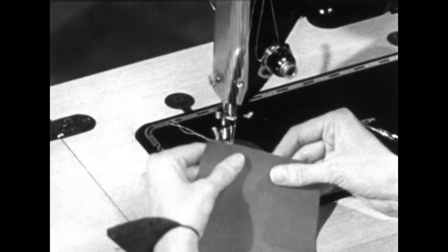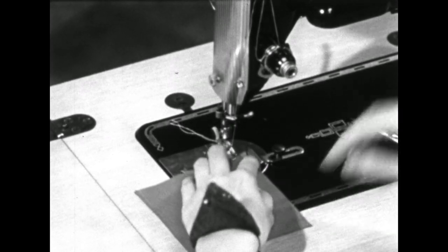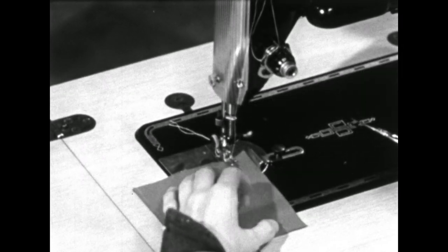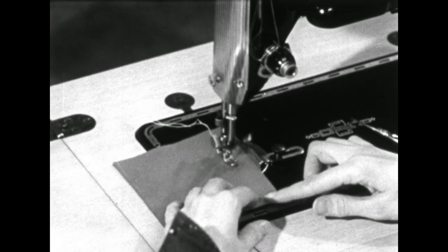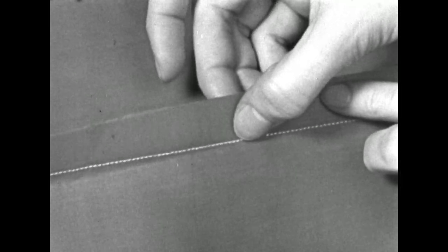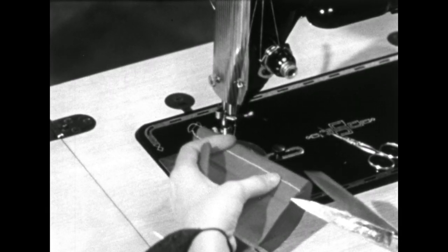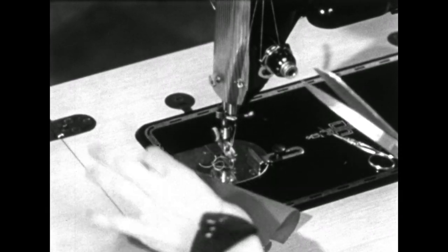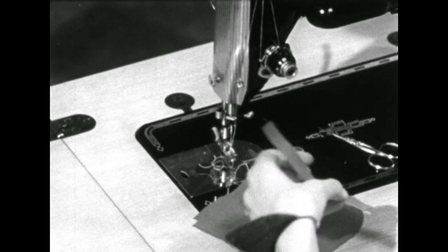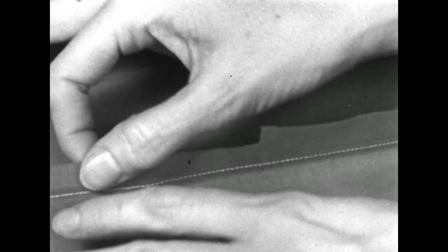We'll use these small pieces of fabric to demonstrate the flat fell seam. Place the two wrong sides together and stitch on the seam line in order that the garment will fit you and that all the pieces will go together properly. Then we'll turn the seam over and trim the lower edge off to within an eighth of an inch. We want our seam to be a fourth of an inch wide when finished. We'll need to turn under an eighth of an inch, which means we need to trim off this much of the top seam.